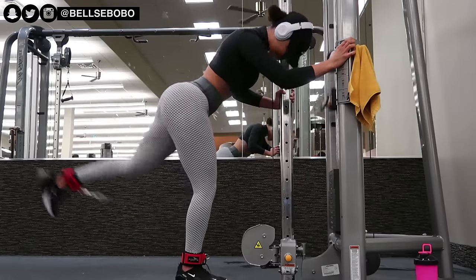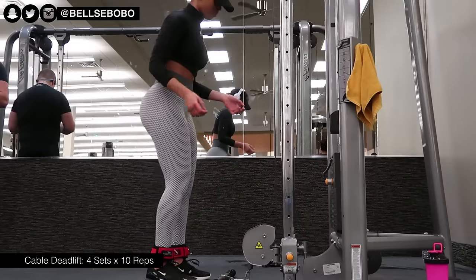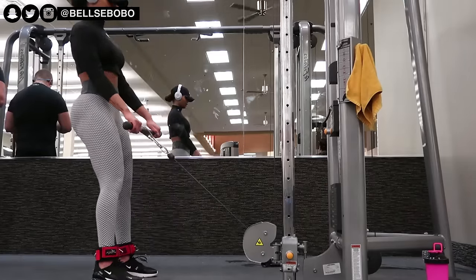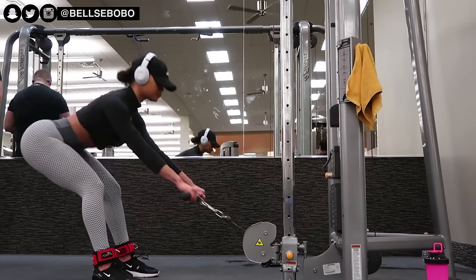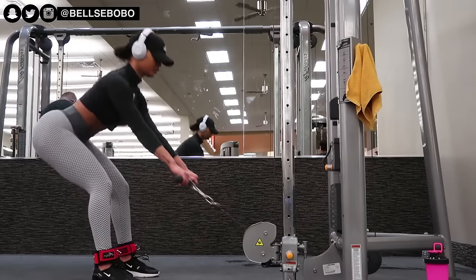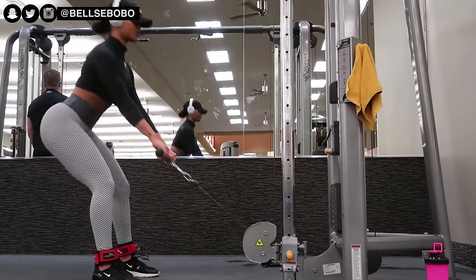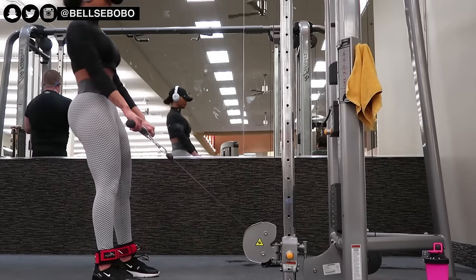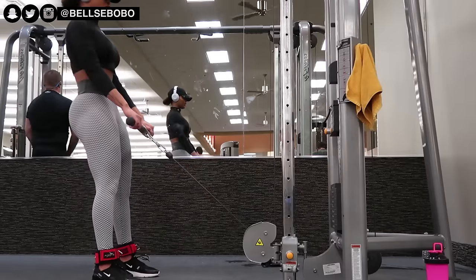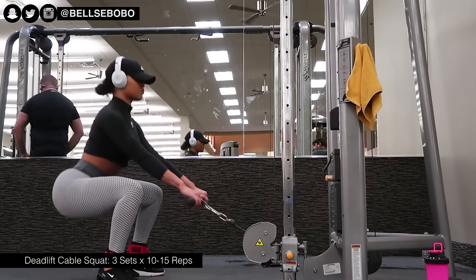Next we have cable deadlifts. Again with the heel tip — make sure the back of your legs and your heel is doing most of the work. When using your arms for the deadlift, keep them straight as much as you can. This is also a great lower back workout, and if you're doing it properly you should be feeling it more in your glutes than your hamstrings.